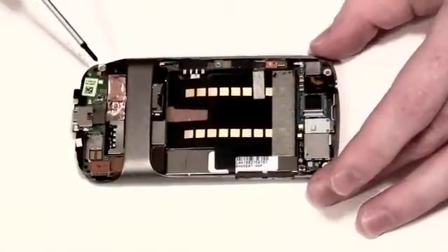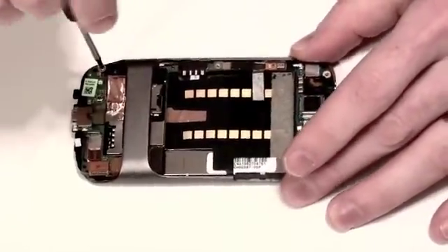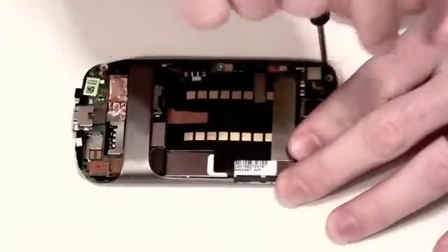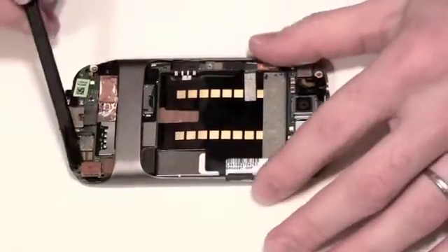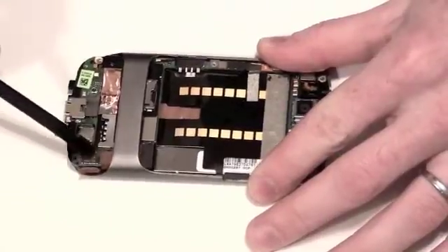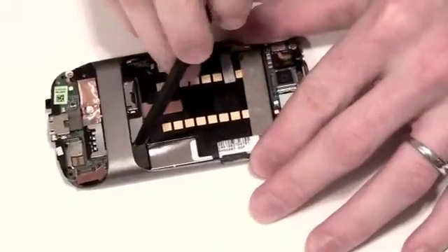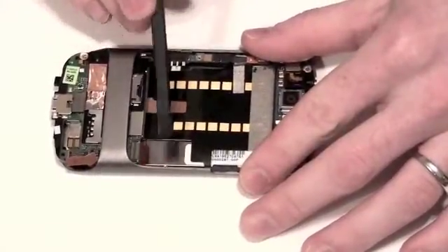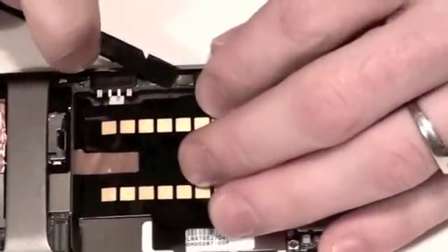Now use your double zero Phillips screwdriver again to remove the two screws holding down the board. Then use your flat tool to unhook three flex cables from the board, as well as the antenna cable and the small flex cable.